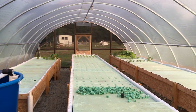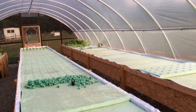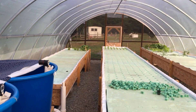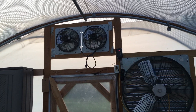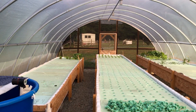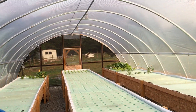Hey guys, this is Rusted Root Farms, it's July 3rd. We've been working on the greenhouse again trying to beat this heat. In past videos I've upgraded the ventilation a couple of times to try and move more air through here, but it still wasn't enough — it was getting 106 degrees inside when it was 90 outside.